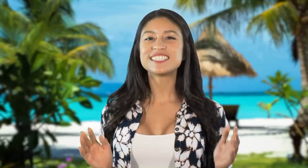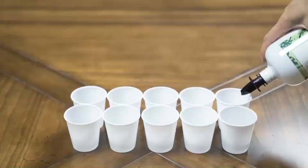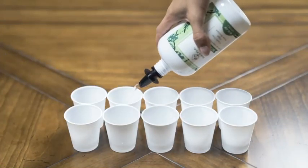Each bottle holds 16 fluid ounces of liquor, which is over 10 standard one and a half ounce shots.